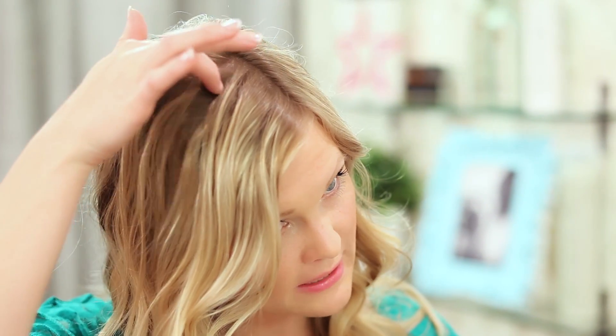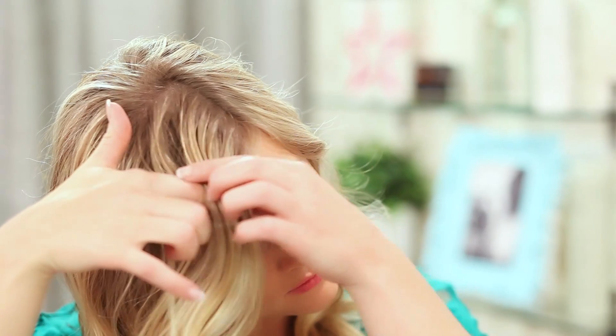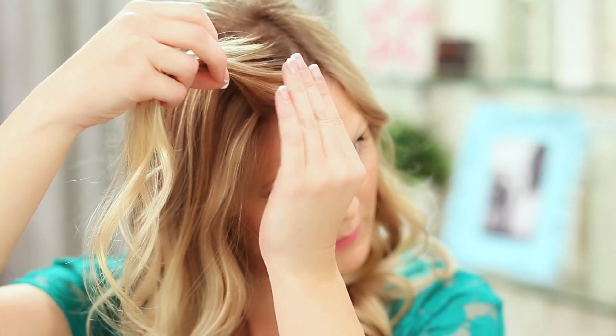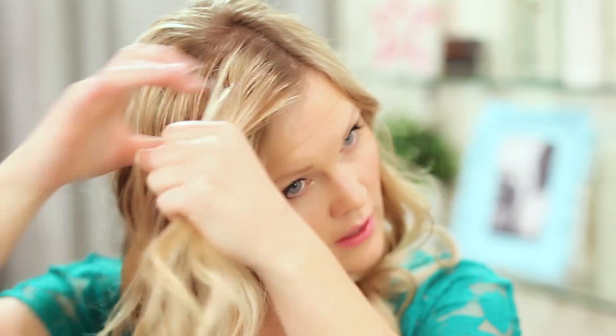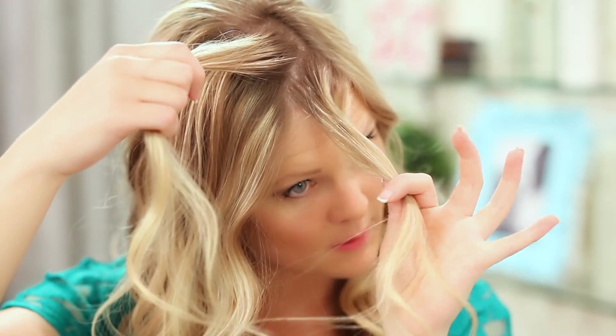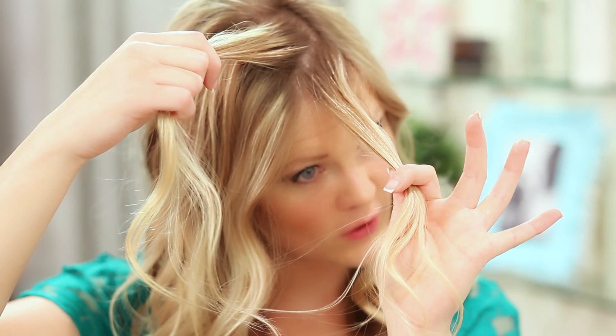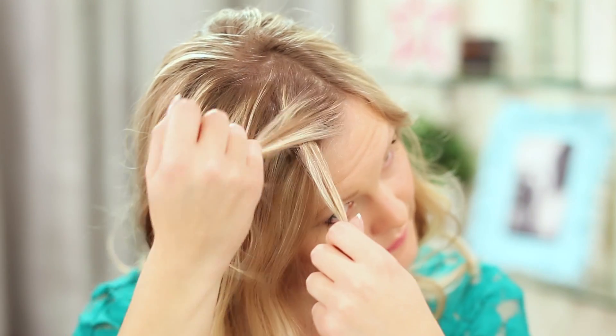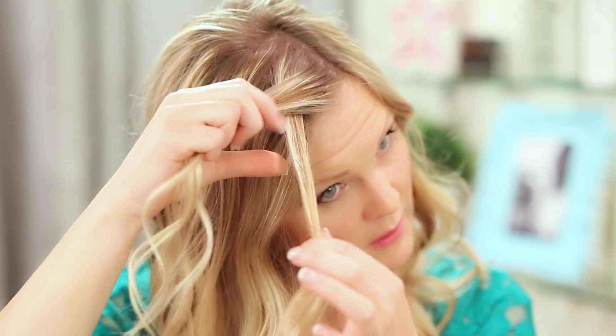I'm going to start by taking a section of hair — I like to take a bigger piece because I like this piece in the front to be a little bit bigger. I'm going to section it off into two pieces and start by crossing this front piece over the back piece, just like so.